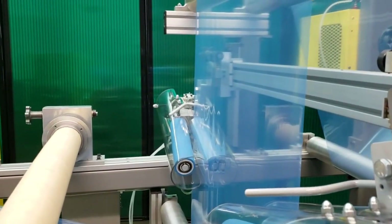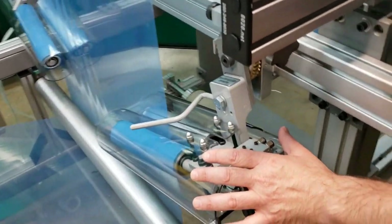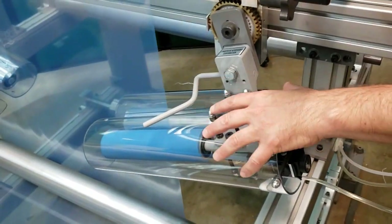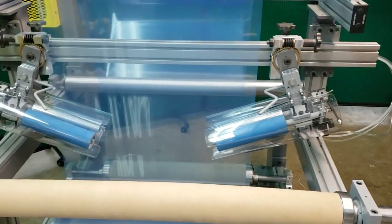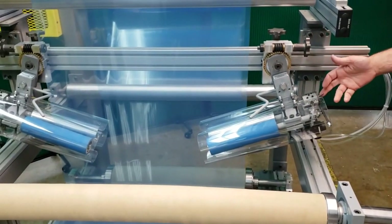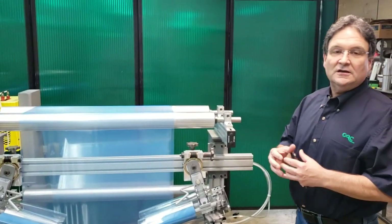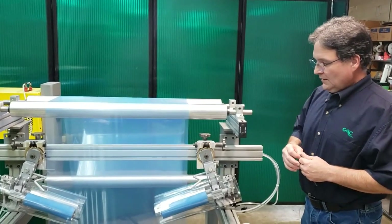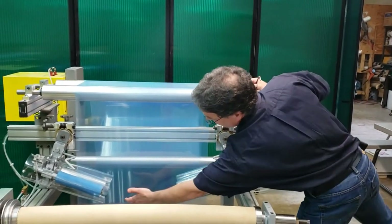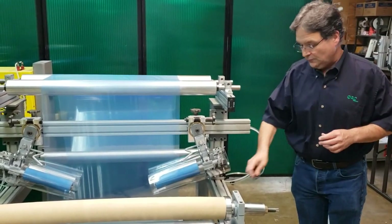Now, this is the adjustable anti-wrinkle system that's air loaded. Right now these are not engaged with the web — these are open. In order to engage these with the web, there's an air switch and an air cylinder on here. You flip the switch, the air cylinder will close them so they engage the web. When I engage these, you're going to see all the wrinkles removed in this span, which is what the adjustable does for you.